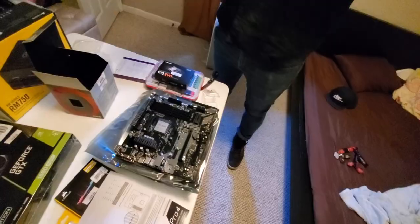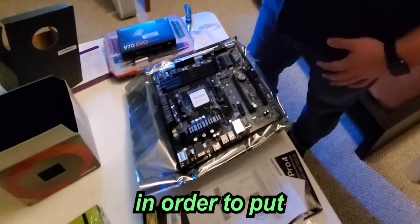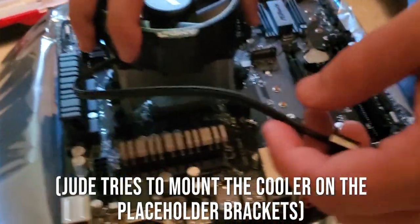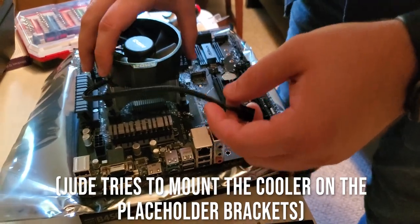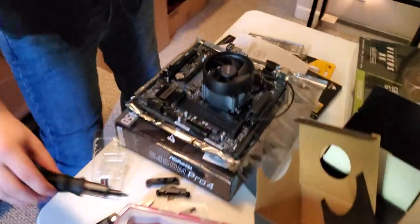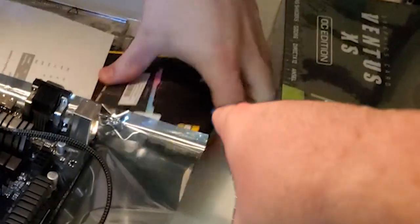Seated properly. Thermal paste is important. I guess I have to take those screws out in order to put these screws in. I was about five years behind on computers. Look at this — we're doing it man. It's RAM! We got the fancy bougie RGB RAM.